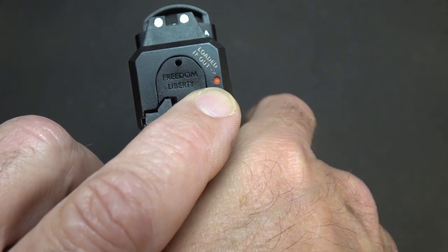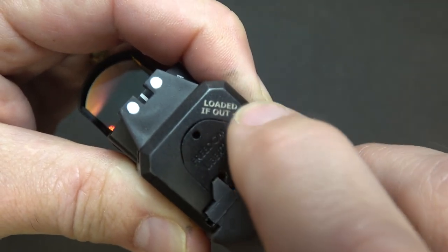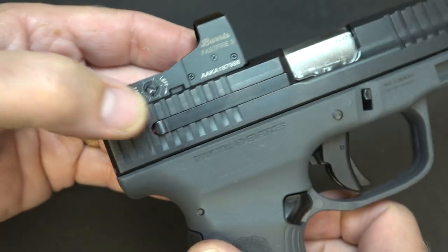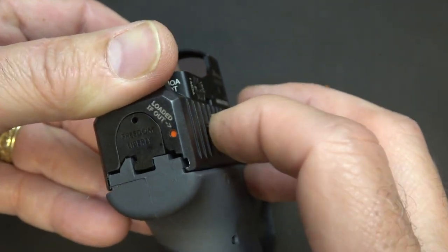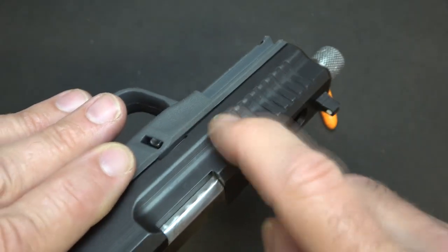Right here you'll notice this little red dot — this is your loaded chamber indicator. When you insert a round, it protrudes out just a little touch, and you can feel it. You'll also notice this fairly long extractor; when you push it, it actually pushes the loaded chamber indicator out, which is the reason for this long extractor. The fit and finish is just excellent. The serrations are very easy to grab up front, and I like how it steps down right here — it makes it easier to go in and out of holsters.